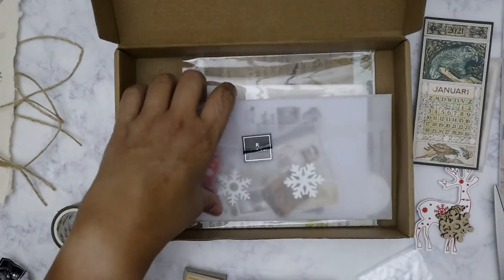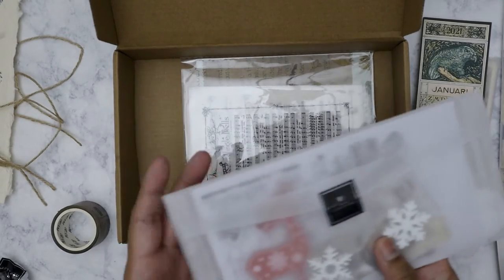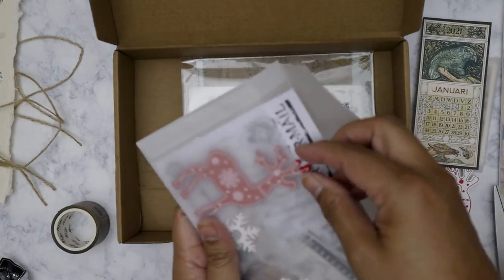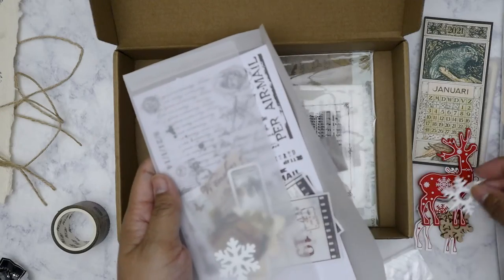And then another set of wooden pieces, although they're in opposite colors from the first set. Red reindeer, white snowflakes.